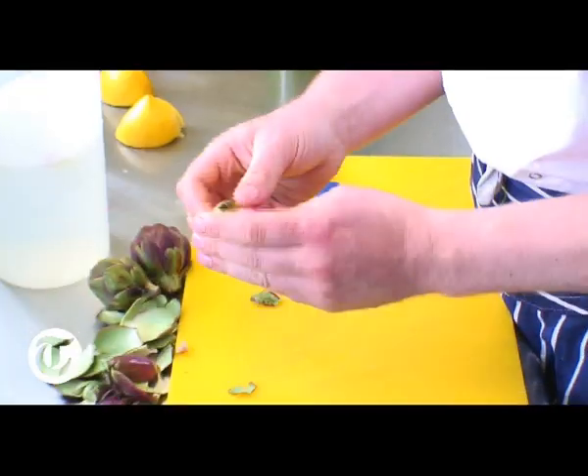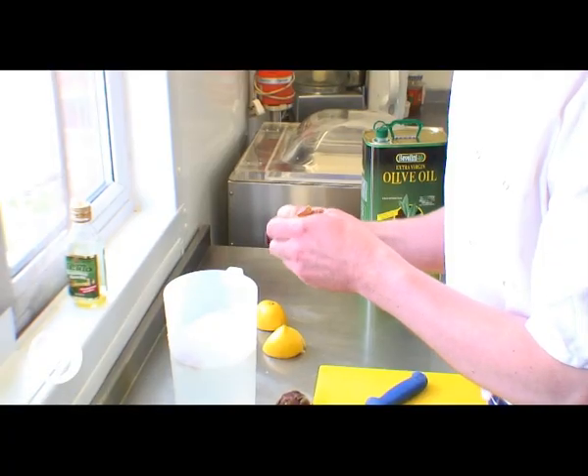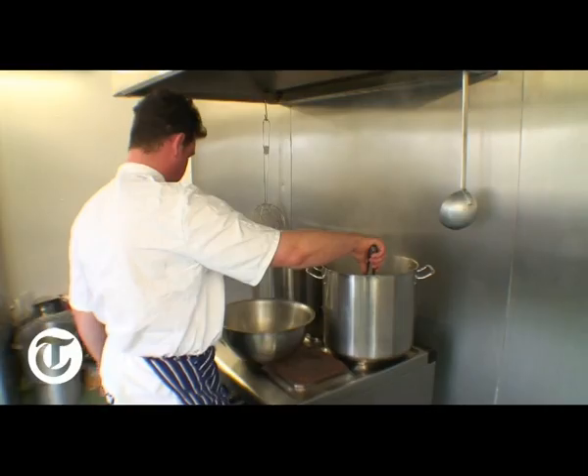I've got some globe artichokes — the smaller ones. Peel the outsides off, cut the ends off, prepare them and put them in acidulated water. That's the artichokes done. Now we're going to chop the mushrooms and prepare the rabbit.